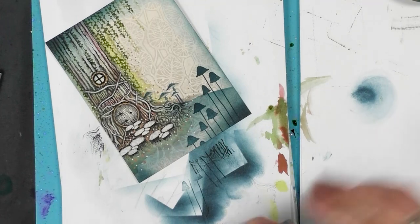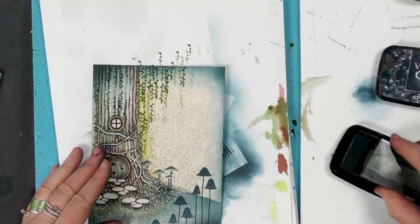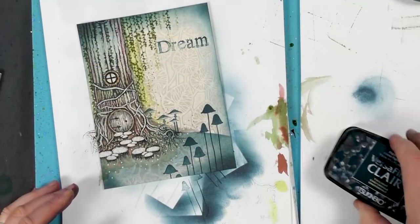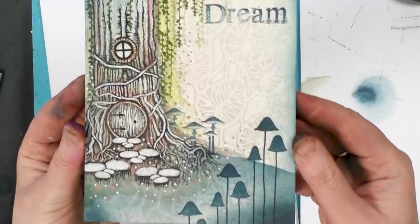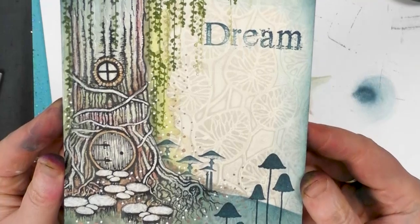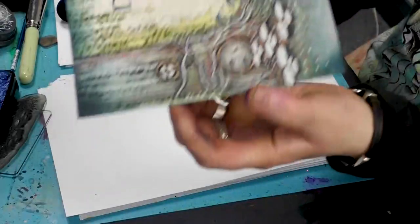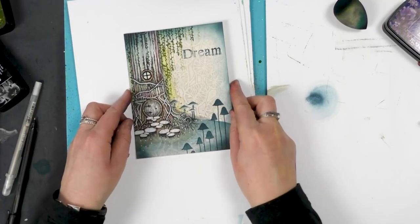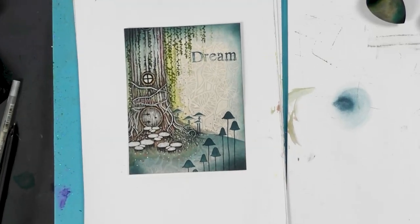Let's have a worded stamp. And then we're just going to pop that at the top there, like so. And there we have it. I hope you've enjoyed that demo, guys. I hope you can see that lovely detail on the tree there that I've just pulled out with that white pen — it really does make it stand out. So thanks so much for taking the time to watch today. You take care and we'll see you real soon. Bye for now guys!